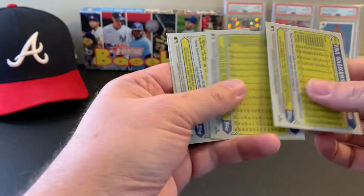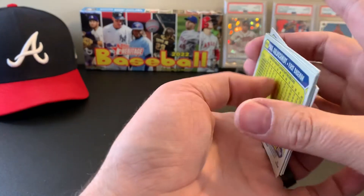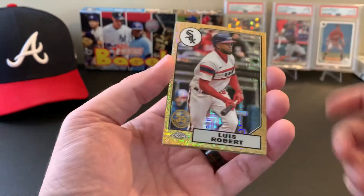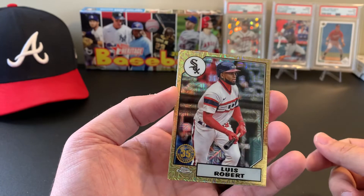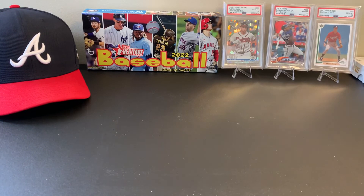Gotta say, a little underwhelmed by that box. Happy with the Acuna insert though. If you watched my heritage break it all evens out — sometimes you win, sometimes you lose. Thanks for hanging out and watching this whole video. Subscribe and like — it helps me out and it's free. See you next time.